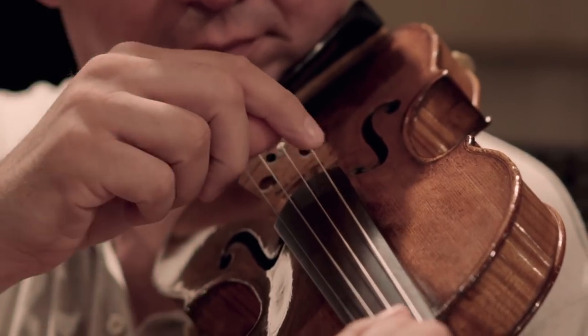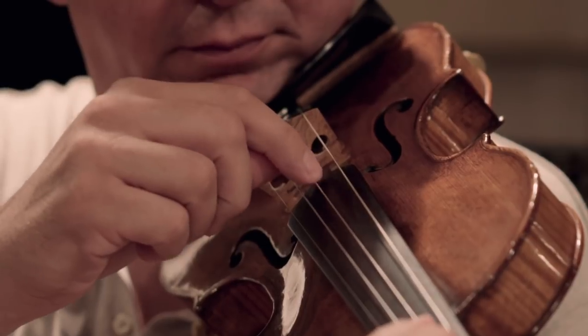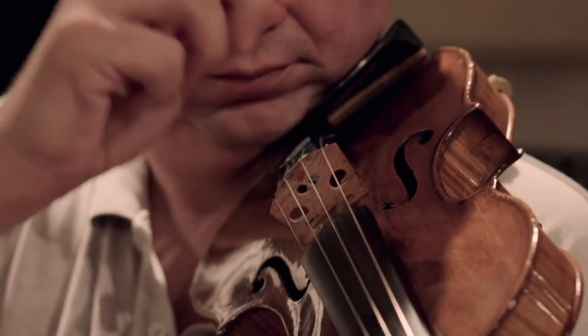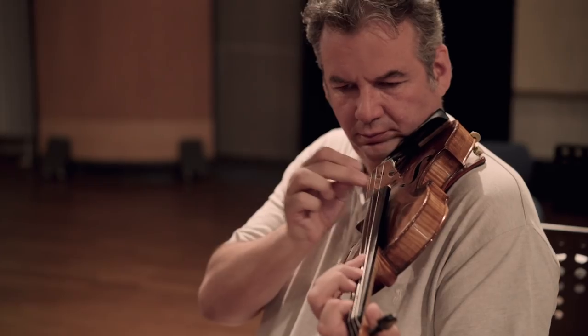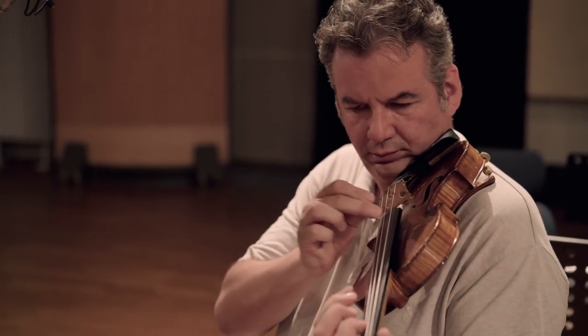If the string is plucked with a single finger instead of using a bow stroke, we call this pizzicato. For the Bartók pizzicato, the string is plucked with two fingers with more force, so the string bounces against the fingerboard — this sound is more percussive than normal pizzicato. Pizzicato can be played from pianissimo to forte; Bartók pizzicato from mezzo forte up to fortissimo.